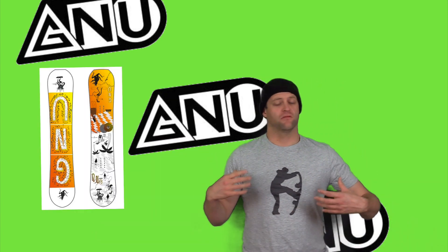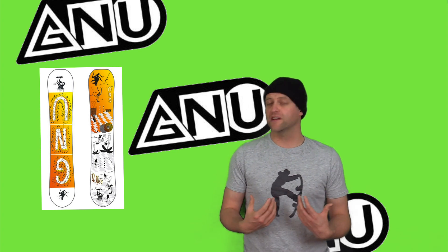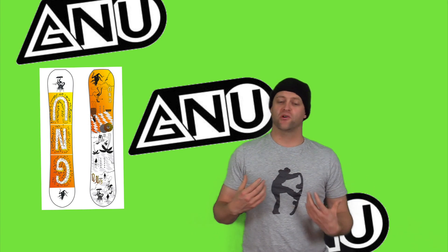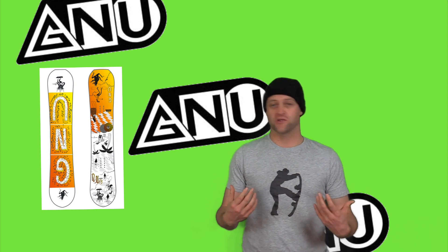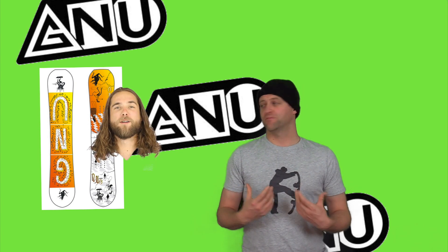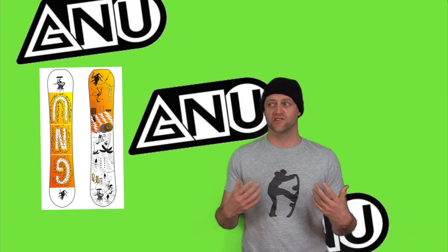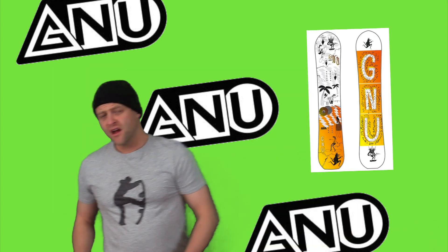Only once did I overpower this board when I was driving it through a carve — other than that it's actually really quick and nimble. It locks in and holds an edge, you can really push it out of a carve. It's a board for snapping in and out of turns, for laying euro trenches if you want to get low. You can do just about anything on this board when it comes to carving, and you're not really going to hit its limitations unless you push it way beyond where you think it would stop.